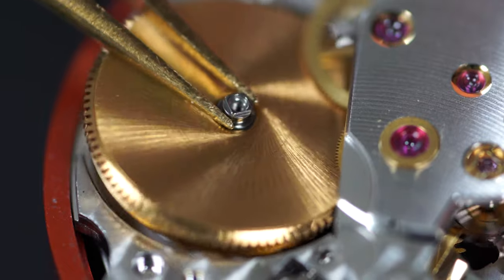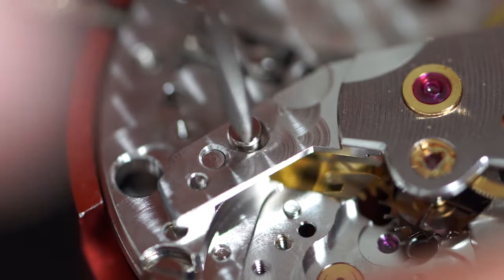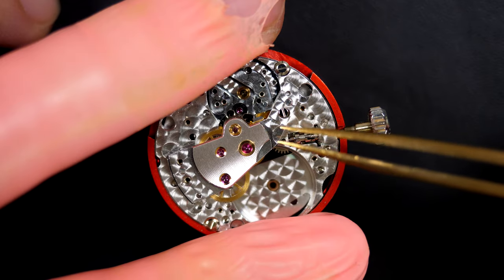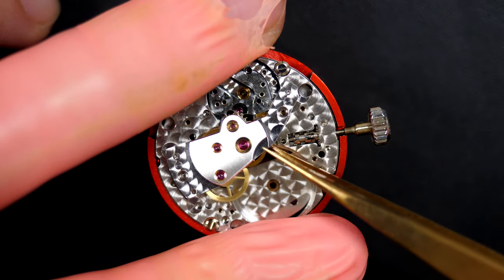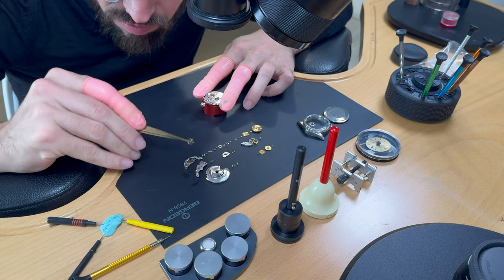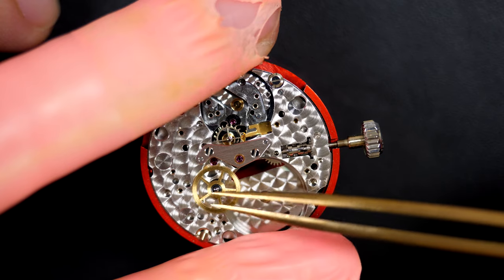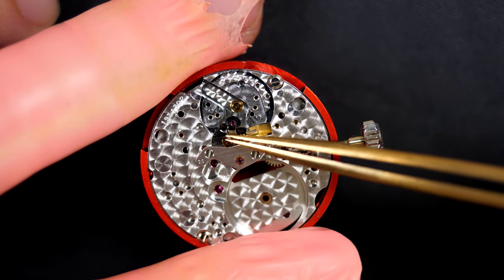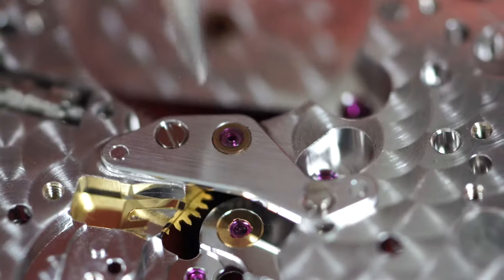Removing the plate on top of the barrel assembly — beautiful finish. Now removing the train of wheel bridge with all the wheels underneath. Checking the handshake — looks fine on all wheels. No jewels have moved or come loose. Checking all the pivots from each wheel — nothing wrong. The escape wheel looks good, and we have the last bridge with the minute pinion underneath.